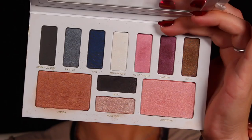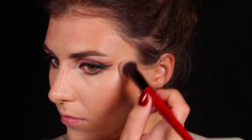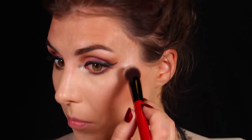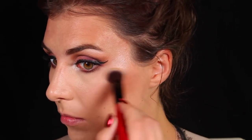For blush, I'm going into the Sunstone shade using that same brush and applying that to the apples of my cheeks. Last, for highlight, I'm going into the Moonstone shade — the same shade I put on my brow bone — and using that on my cheeks. Oh my goodness, does this give you an incredible highlight pop — it's no joke.